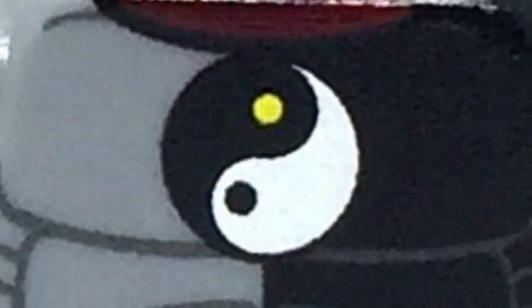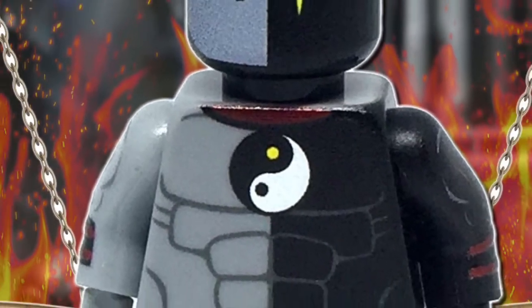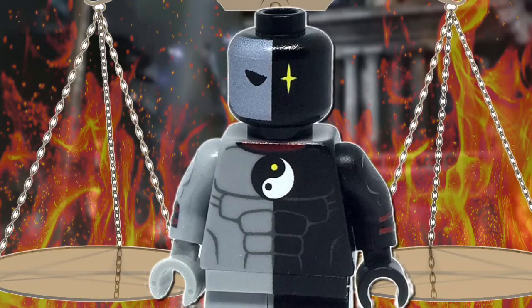What is happening, guys? HMDBberCustoms here and I am showing off one of my favorite custom printed minifigures that I own, and that is Equinox.